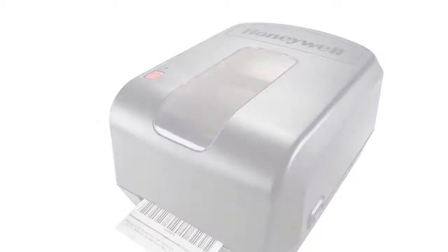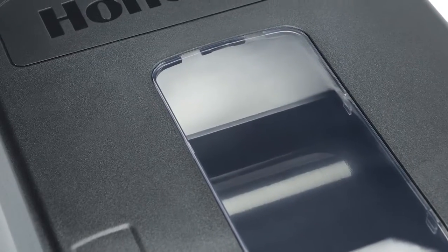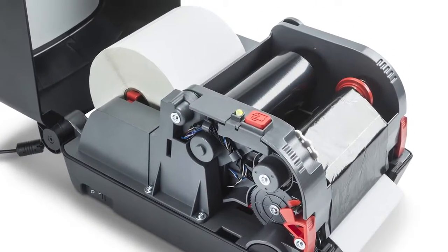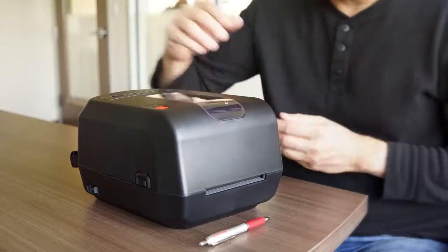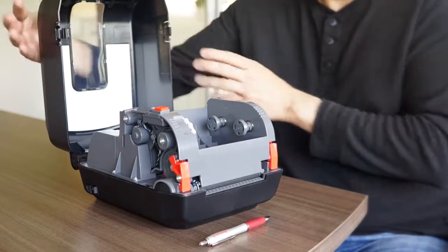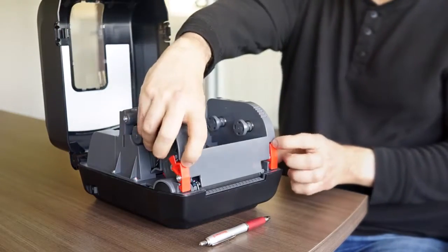The PC42T desktop printer is very easy to maintain and very inexpensive to own. To change and replace the platen roller, the only thing you need to do is lift the cover and lift the printhead mechanism.